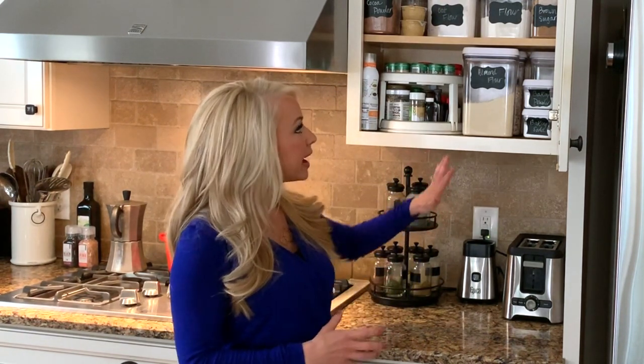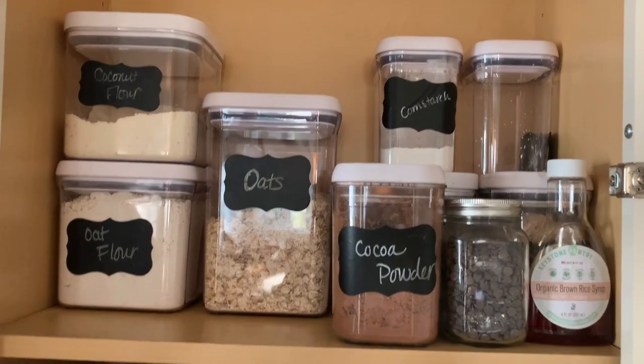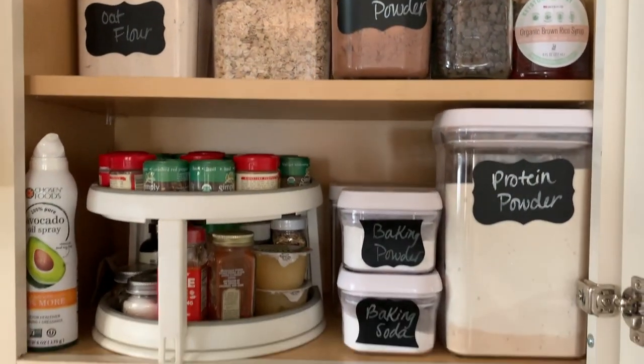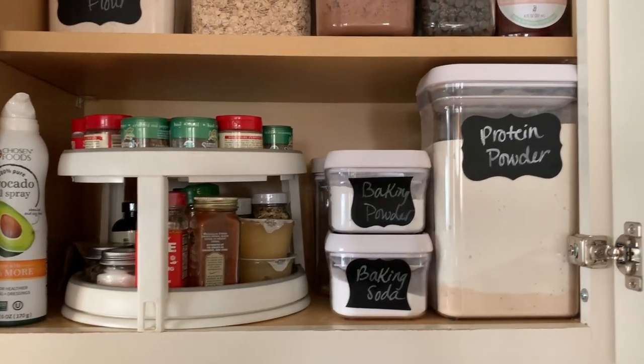Hey guys, it's Katie with Dashing Dish and today I'm going to talk to you about how to clean and organize your clean eating baked goods and your spices. I kind of have everything in one section in my kitchen, and that really helps me to save time because I don't have to put everything in my pantry and bring it back out.